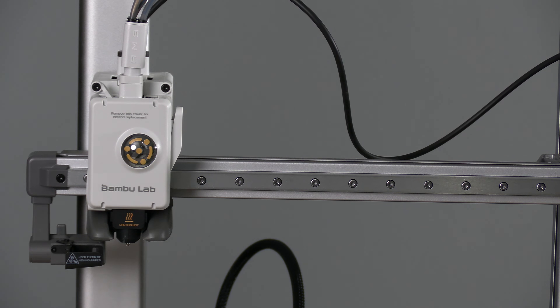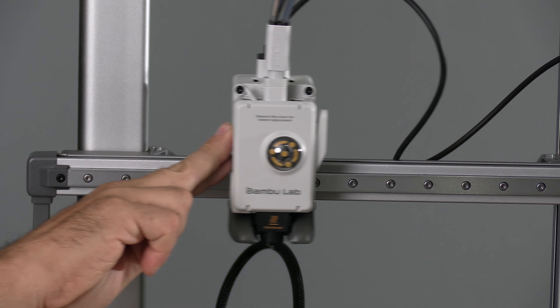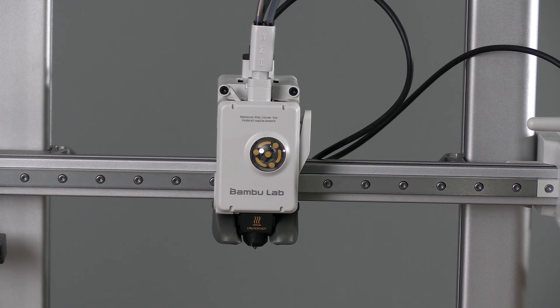If your tool head is in an inconvenient location, you may gently slide it across the linear rail. Unlike other printers that require your nozzle to be hot in order to change it, we are going to do the A1 nozzle cold with the machine powered off. If you don't trust yourself, unplug it just to be sure.